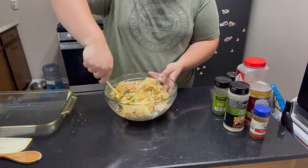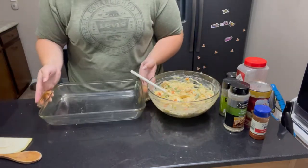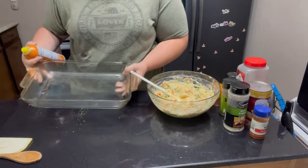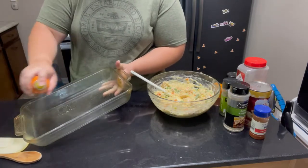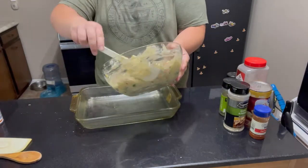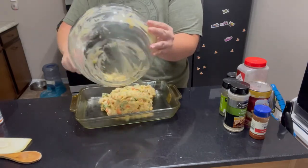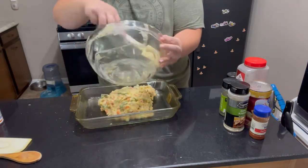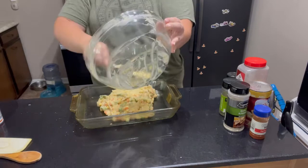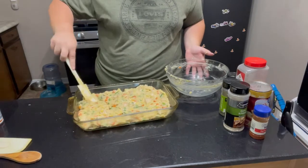Now we're just going to take it all and mix it together. Then to a baking pan — this one is a 9 by 13 — we're just going to give it a good coating of non-stick spray and then layer our filling inside. If you use a rubber spatula it will help you really get just about everything out. We just push it all around and make sure it's all evenly put into the pan.